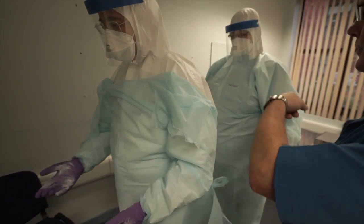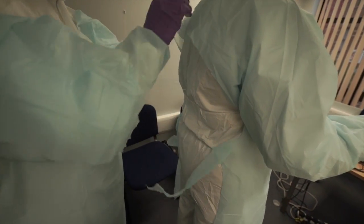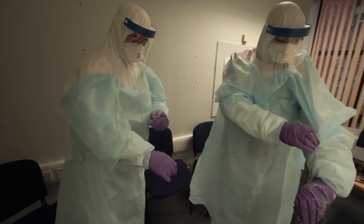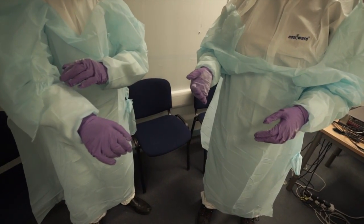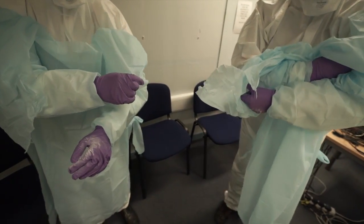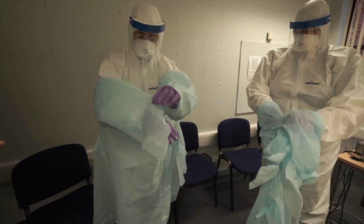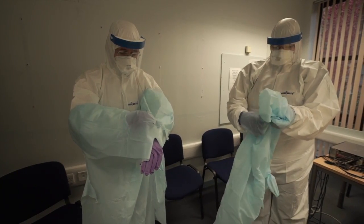Do the same with your apron for Sarah. Excellent — just slide this off the shoulders as well. Now, if you hold pause there: it is imperative that you fold this all in on itself so you get none of the outside touching your inside. When you get down to the wrists, the outer pair of gloves come off at the same time with that apron. Pull your apron up into a ball, Sarah — roll it all up into a ball.